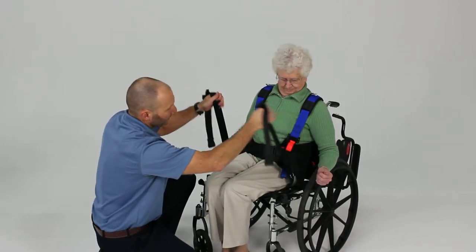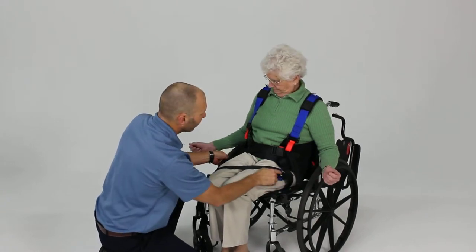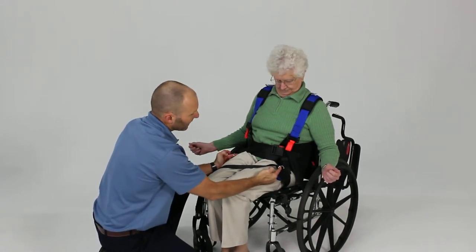Now that we've got that tucked underneath the hips, we can make sure it's centered by checking the position of the two D-rings on each side. Looks like we've got that nice and centered.